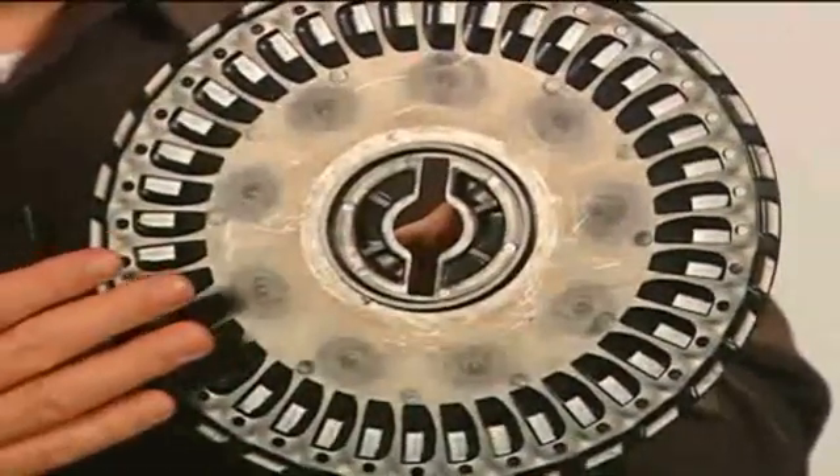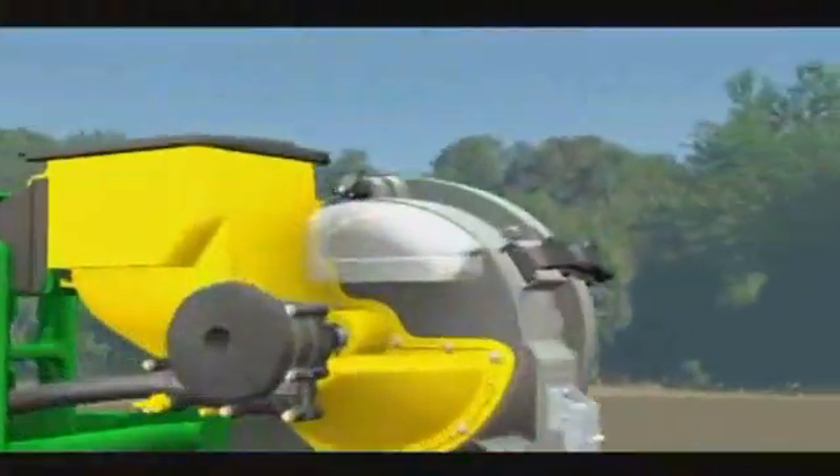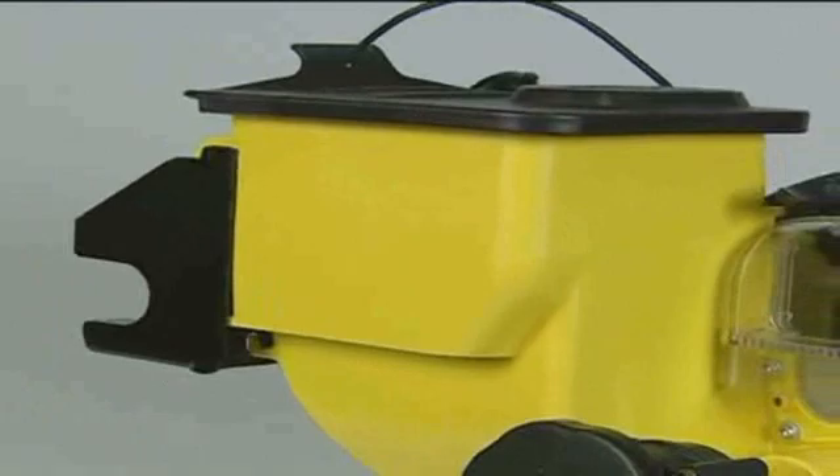The flat disk has no pockets or indented cells to hold the seed. Vacuum holds the seed against the holes. A double eliminator gently nudges double or triple seeds away, so only a single seed is held until it is released into the seed tube. This flat-style disk has been in use since 1991. If you want the best seed singulation across many seed sizes, shapes, and treatments, upgrade your Max Emerge or Pro Series row units with the Promax 40 flat disk.